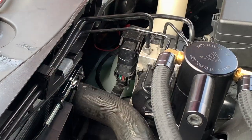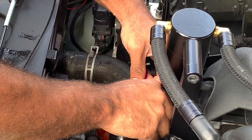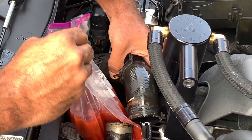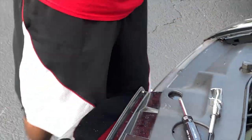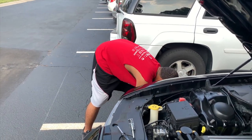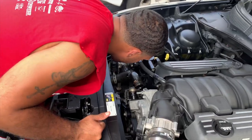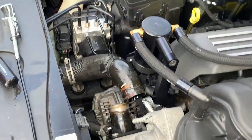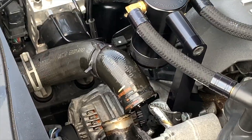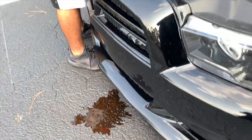As y'all can see, you definitely want to get a bag or some kind of drip pan underneath your vehicle while doing this, because right now this is my second bag. This is how much coolant we lost so far — imagine not having one or not having a drip pan underneath, how much of a mess you'd make. I'm still making a mess, but it's way better than it would have been.